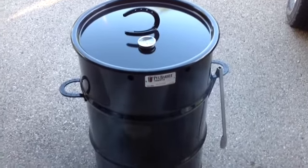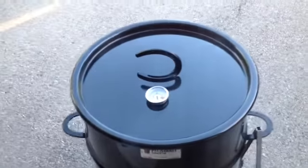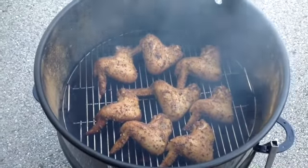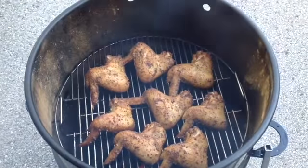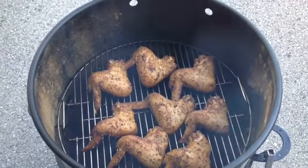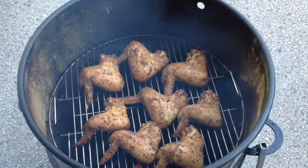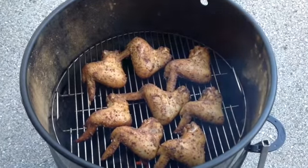What we've got going on here tonight is the wings, and I just want to give you a shot of what that looks like. It's only been on there for about 10 minutes — it's probably going to take close to 45 minutes. But I'll give you a look at them when they're done, and I hope you enjoyed this. Talk to you soon.